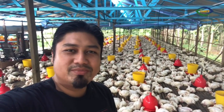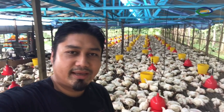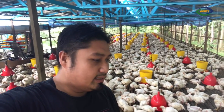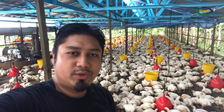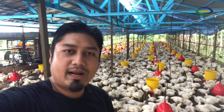Hi. Apa khabar semua? Assalamualaikum. Okay. Saya hari ini datang melawat ladang ternakan ayam daging, di mana saya memantau keadaan dan kesihatan dan saiz ayam daging. Dan juga sempena pembukaan kedai ayam proses minggu depan, saya bagi promosi harga ladang. Saya ulang — harga ladang. Ramai-ramai, jangan lepaskan peluang. Jumpa di sana.